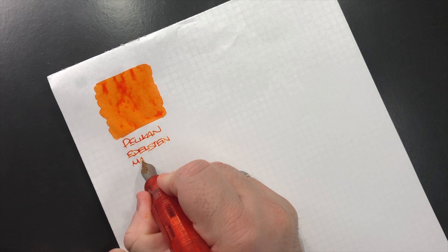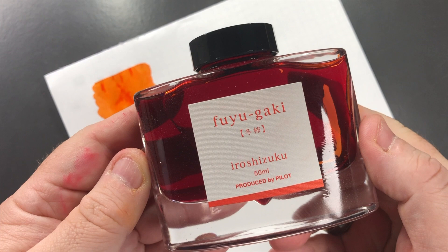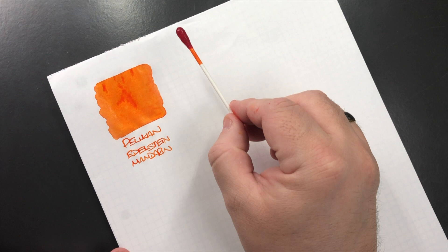This is a beautiful ink. It's an ink that I tend to use a lot — if I want to put an orange ink in a pen, it's normally between maybe two or three inks I go for, and this is normally one of them. The next ink is Pilot Iroshizuku Fuyugaki, so we'll do an ink swatch here.